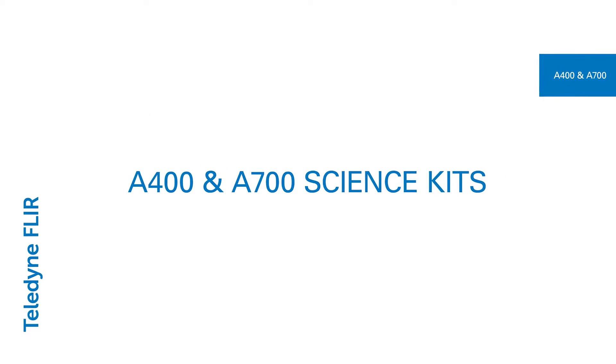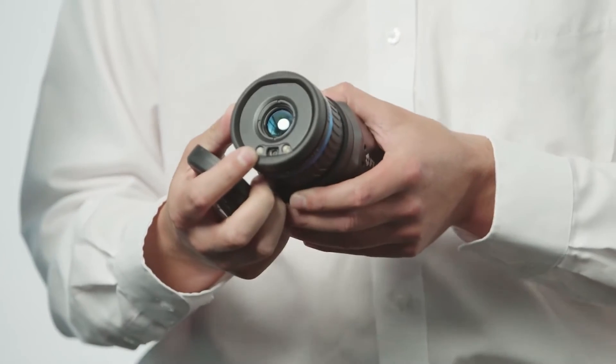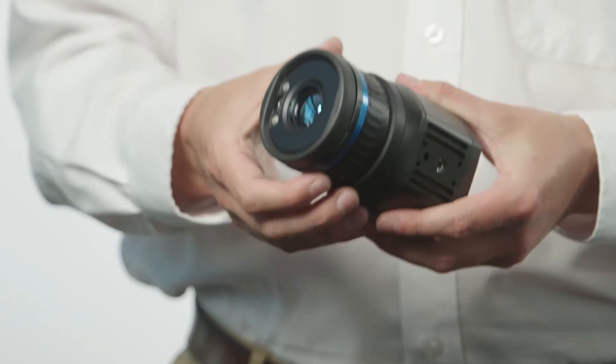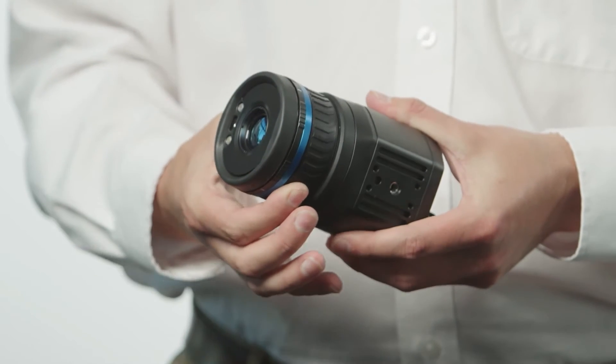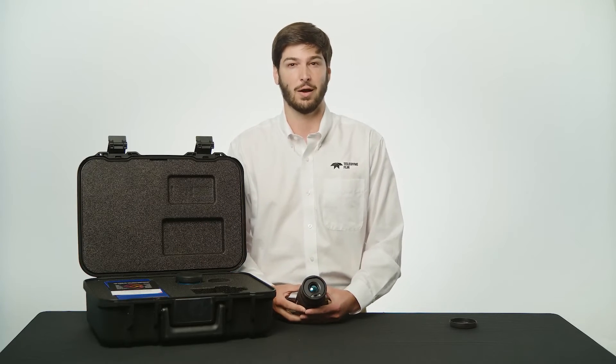Inside the box you'll find the thermal camera with the standard 24-degree lens installed. You can see the thermal optics at the center of the lens and the visible lens towards the circumference of the housing. Only professional science kits will have the visible camera enabled. Rotating the focus ring will allow for manual focus control, but you also have the option of controlling the focus remotely through software.